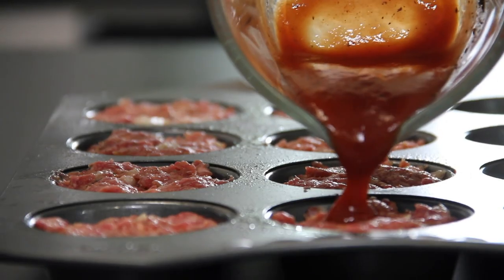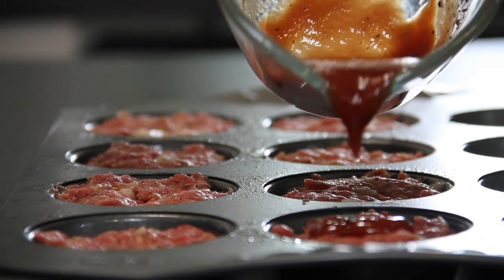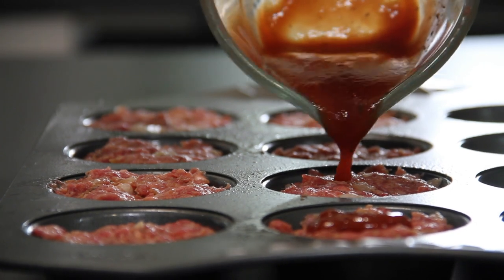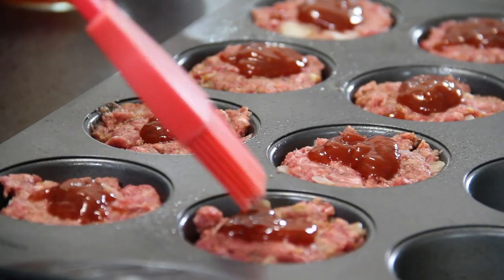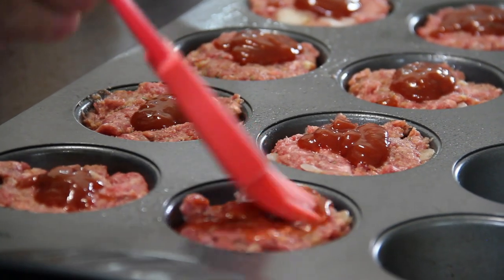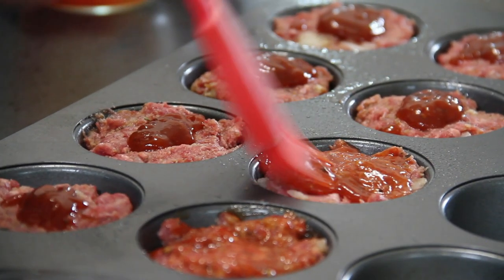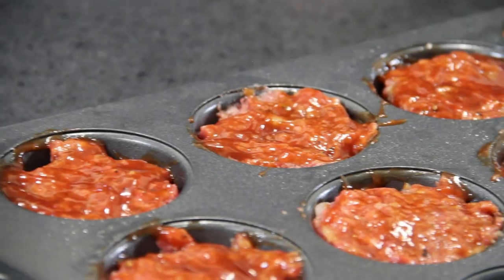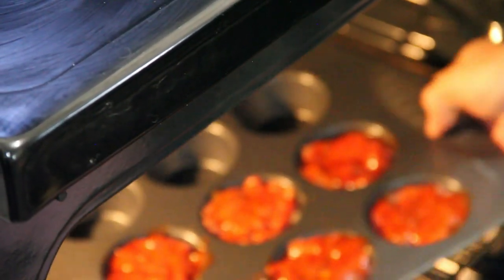Now we're going to take some of that wonderful sauce and just pour it over the meatloaf muffins — this is going to be so wonderful. Then just smooth these guys out with a brush, make sure they're all nicely covered. These guys are going into a 375°F (190°C) preheated oven for about 20 minutes.